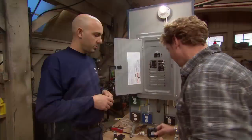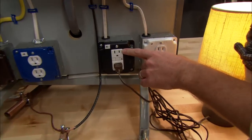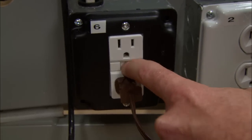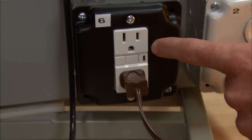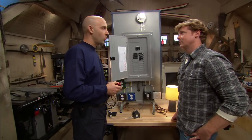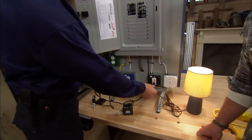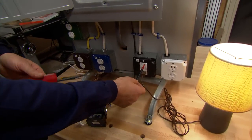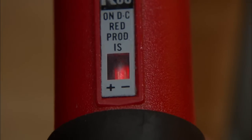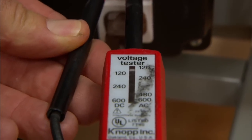Ground fault circuit interrupters, or GFCIs, are found almost always in wet areas like kitchens and bathrooms. They have two buttons on the front to test and reset. The GFCI outlet protects against ground faults — where electricity travels the path of ground. The right side of the receptacle is the hot wire; a voltage tester shows power flowing out and returning through the neutral wire as it should.